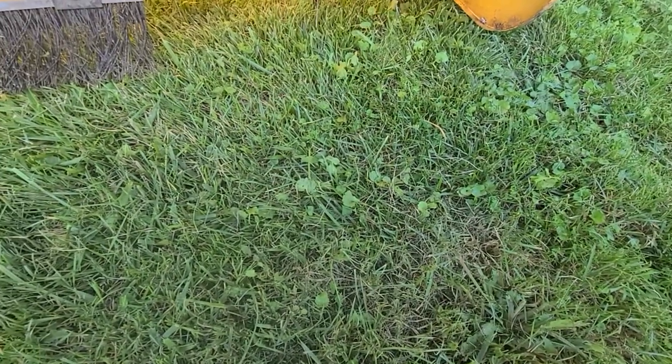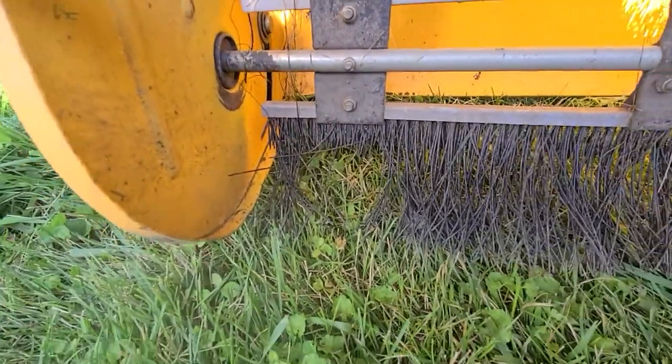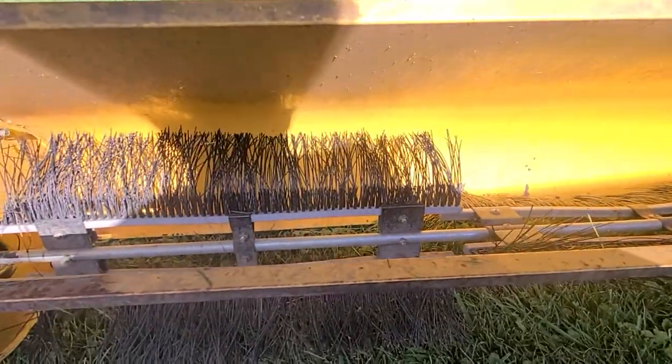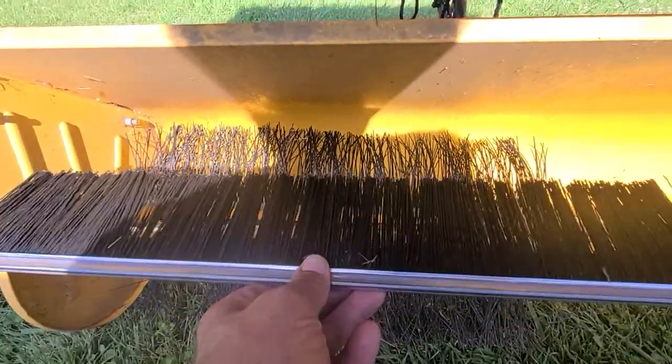Well, I went and ordered some brushes for this lawn sweeper because I've seen that hole in it. It ain't too bad. Then I got these new ones, and I'm like, okay, I needed some new brushes.